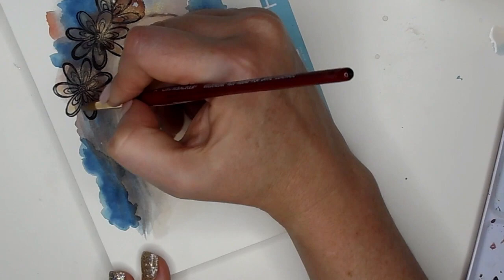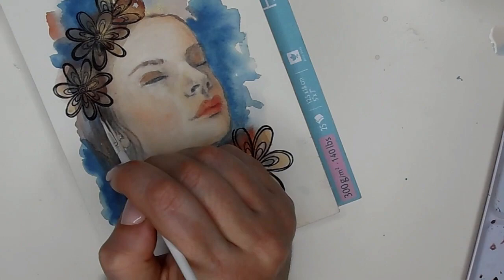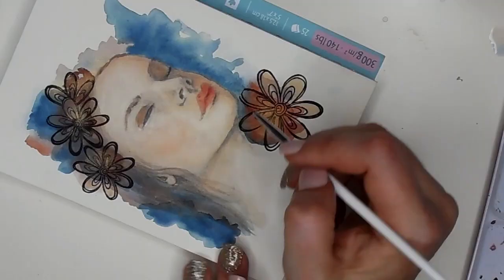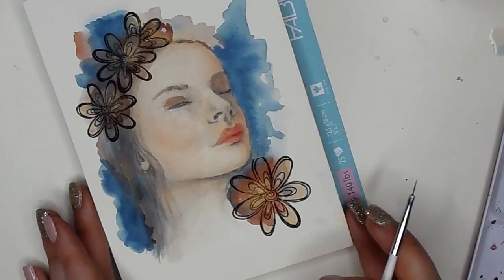Now, I said we were only going to use two brushes, but this actually is a nail art brush. It's super, super fine detailed, so I can get these really teeny tiny lines. I know that I have a strip brush somewhere, but I really like this one for details — it's kind of my favorite.